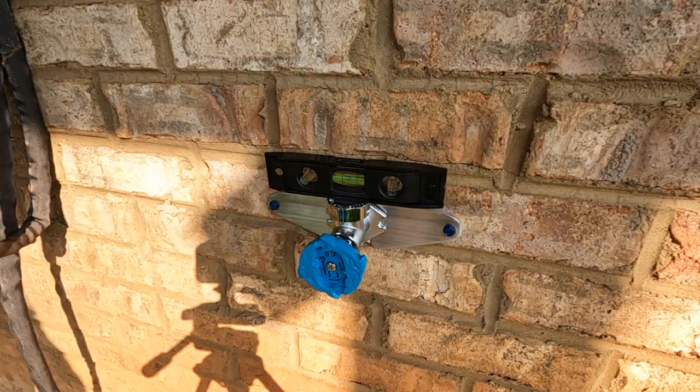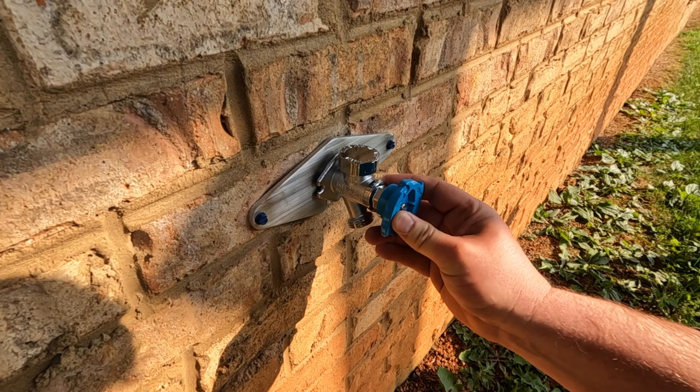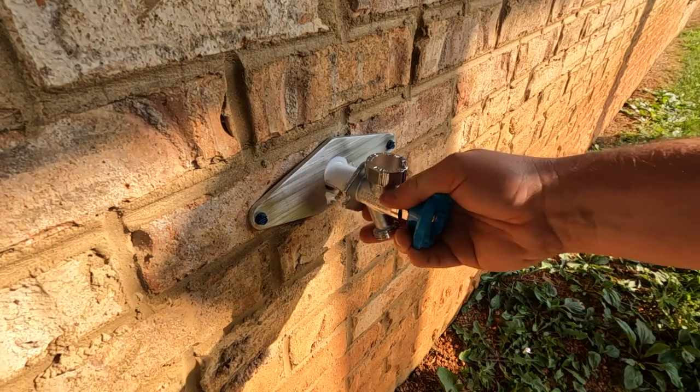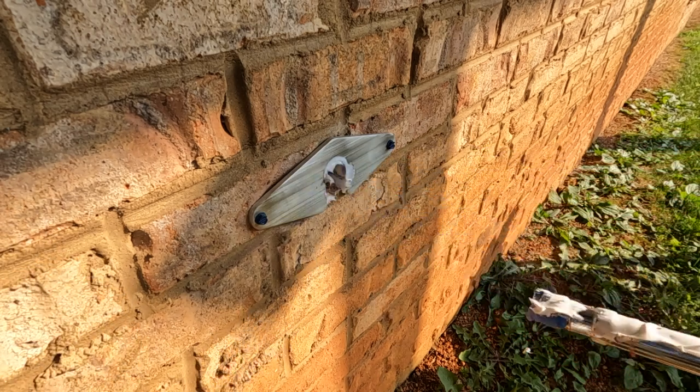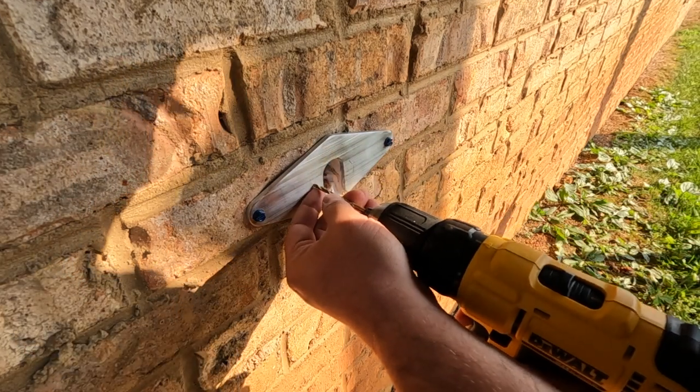This is where it got a little tricky. Now that I've been through it, I'll give you a tip: it's better to line up your hose bib to the Bib Buddy at your workbench well before installing it. The hose bib design doesn't allow enough room to drill straight pilot holes, so you have to mark first, then drill.